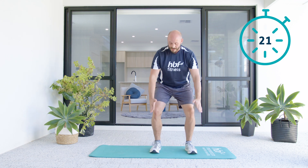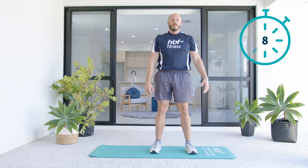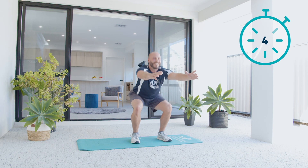We're trying to have our knees track in line with our toes. Nice and tall, sitting back. You guys are doing good — this is just the warm-up.